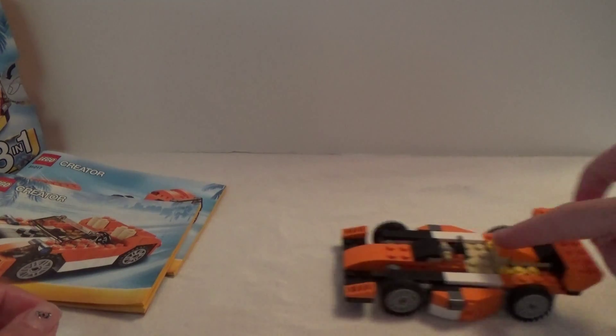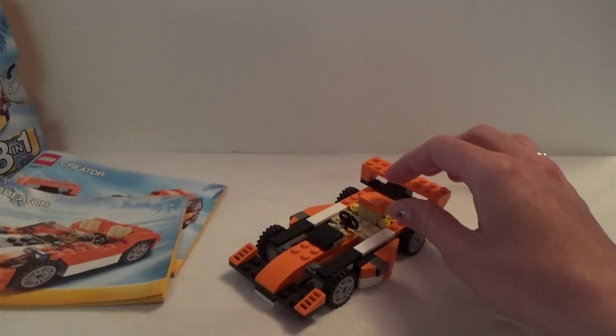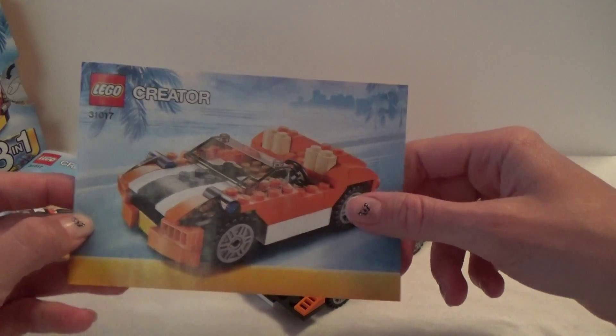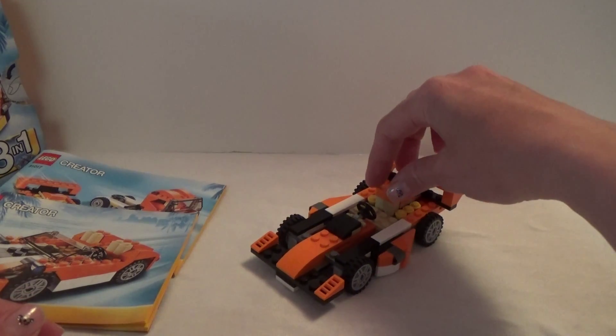Unlike with other sets, if you get tired of playing with this one you just take it apart, take the instructions for this car, and build this one with the same bricks — and then you have a brand new car to play with.